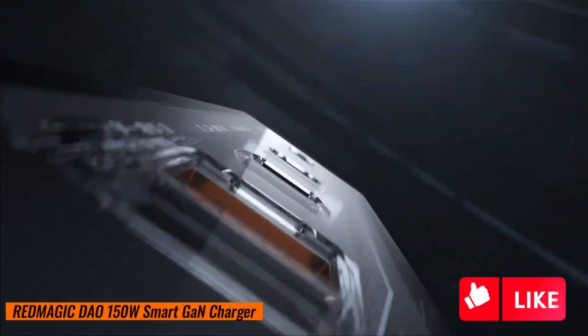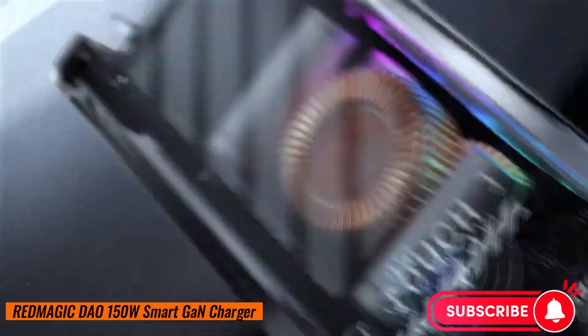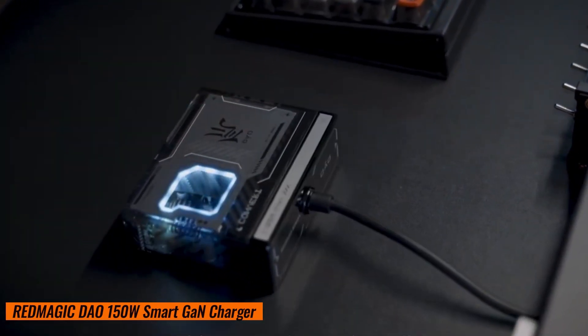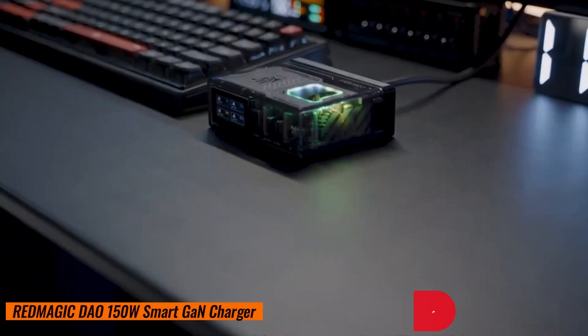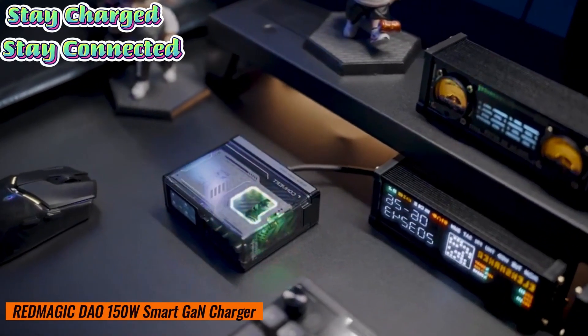So there you have it, folks — the Red Magic charger. It's not just a charger, it's a power symphony. Are you ready to enhance your charging experience? If so, drop a comment below and share your thoughts. And as always, stay charged, stay connected.